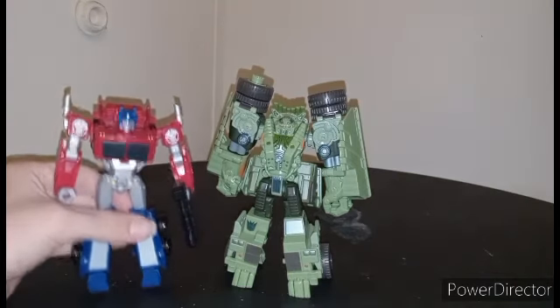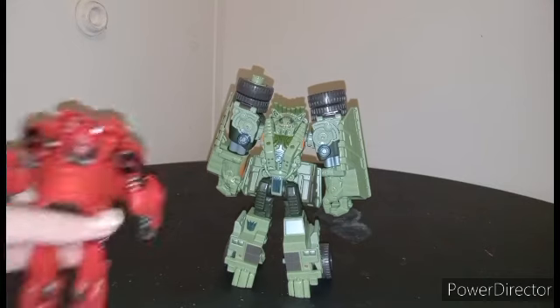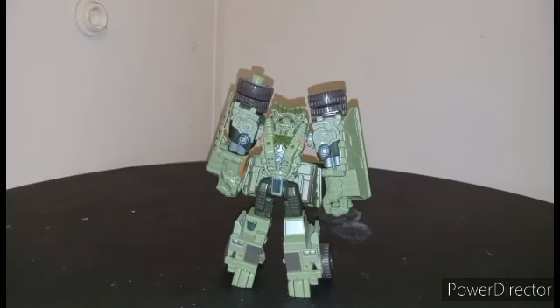There you go — they're real simple. You want an actual deluxe class going up against them? Well, maybe. Cliffjumper — yeah, that's completely out of scale. Like I said, some of these figures are specifically for out-of-scale stuff. Now, how does the scale look next to a human? Meh.